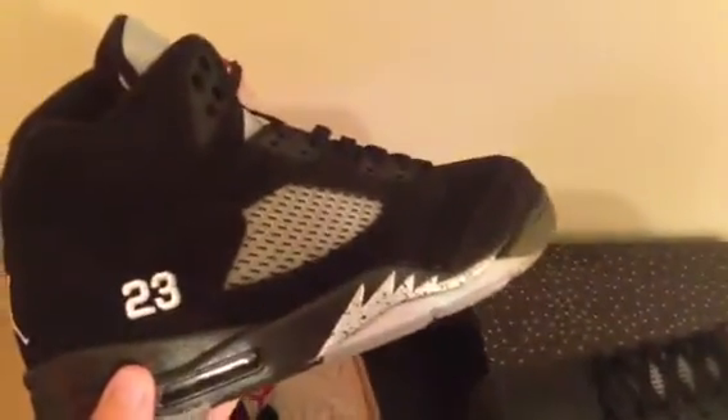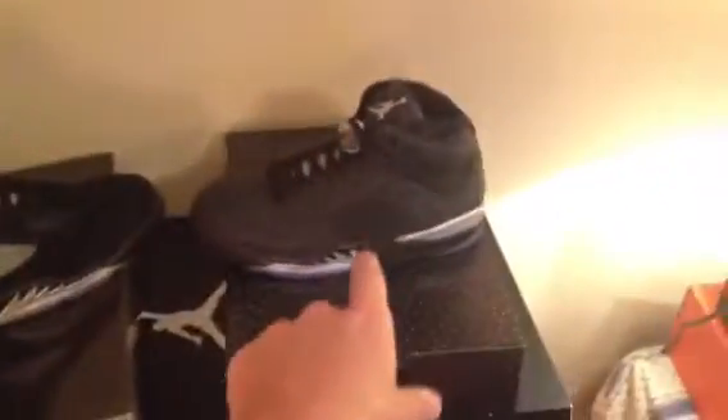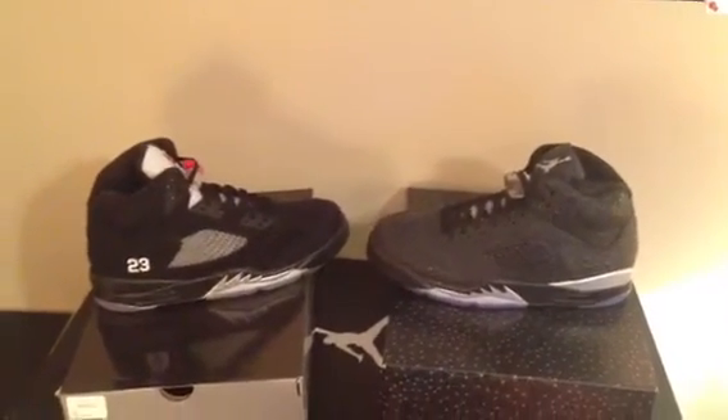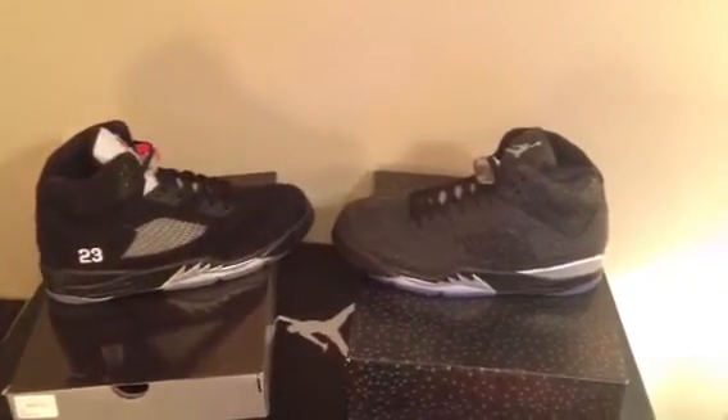These are definitely my holy grail, if that's what you want to call it. Here's a quick look at these two right here — everyone's first look when they saw these 3 Labs was definitely the Metallics. So here's what they look like side by side, both size 10 and a half.